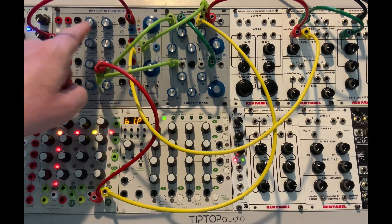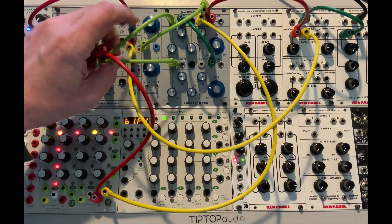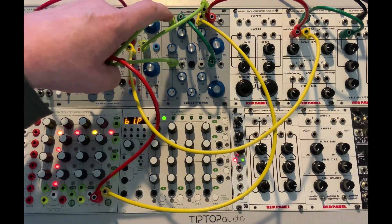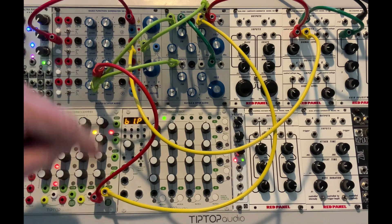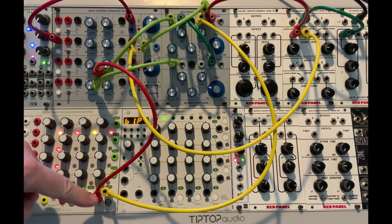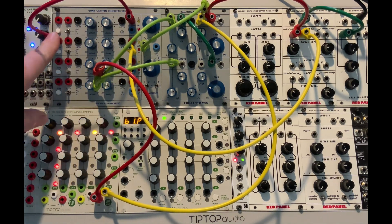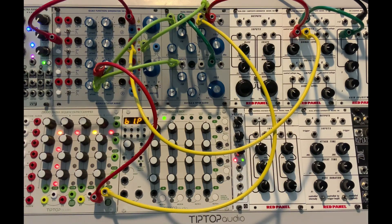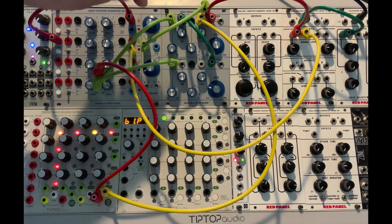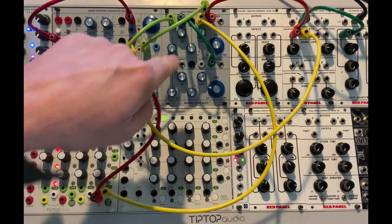Function generator one is going to be in self-cycle, and then I'm going to stack these three, and they're going to go to the processed voltage inputs of both oscillators, and also will start triggering the sequencer. I'm also having the pulse out of function generator A go to B, and B's envelope is going to open the VCA. Eventually I'll take a blended version of A and B and go into wave shape.